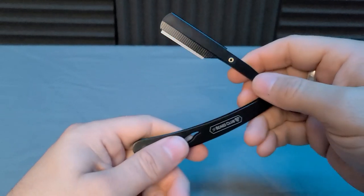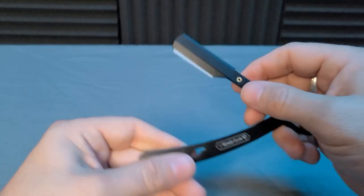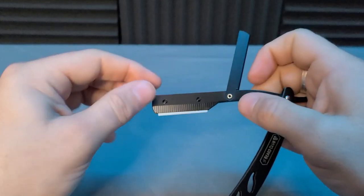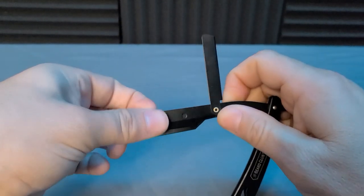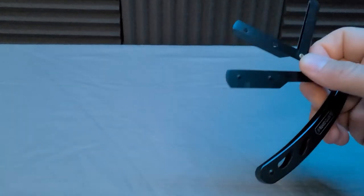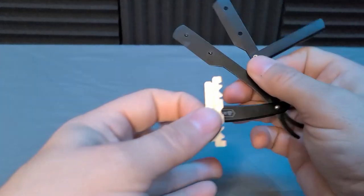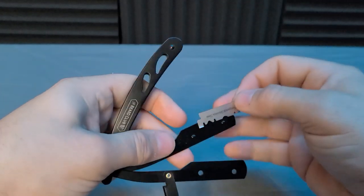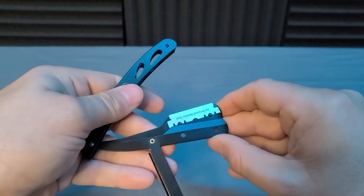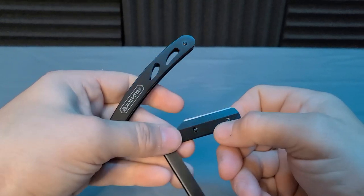When you need to change it out, swing this back, lift these up, and it'll fall right out — real simple. Grab a new one, set it on there, and gently ease that back on, putting it on those notches, then lock it. Real simple.